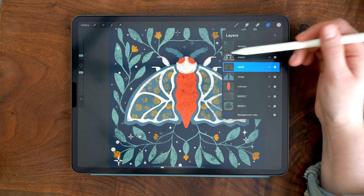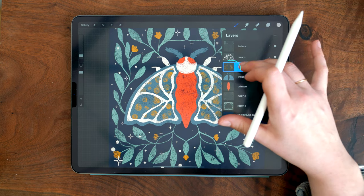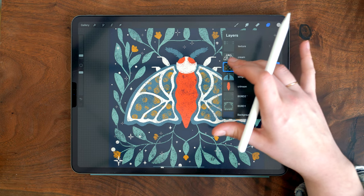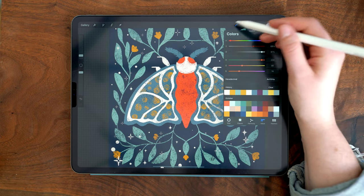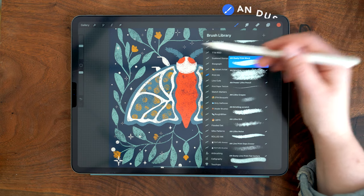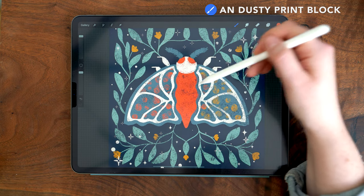As a final touch, I'm not loving the way the yellow turned out, so I'm going to recolor it. I'll alpha lock the layer by swiping two fingers to the right, then choose the crimson color and recolor it using the dusty print block brush set at 100% to just paint over it.